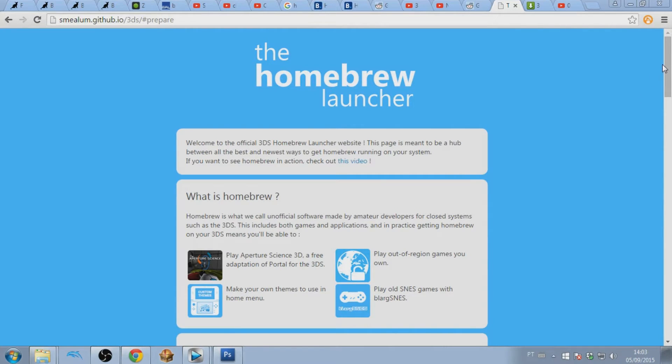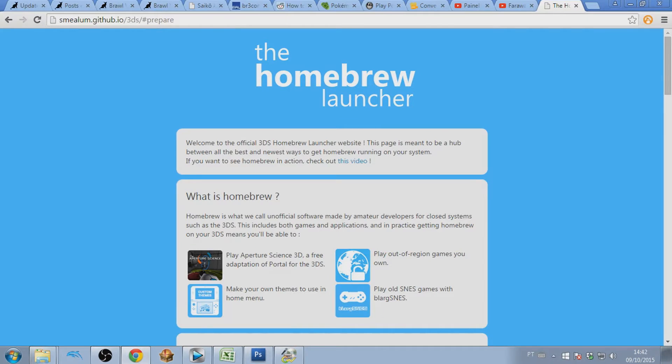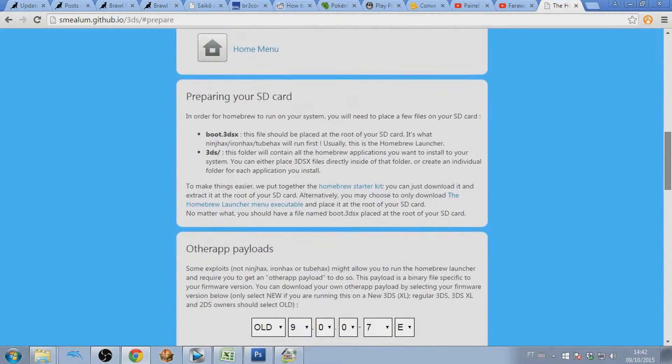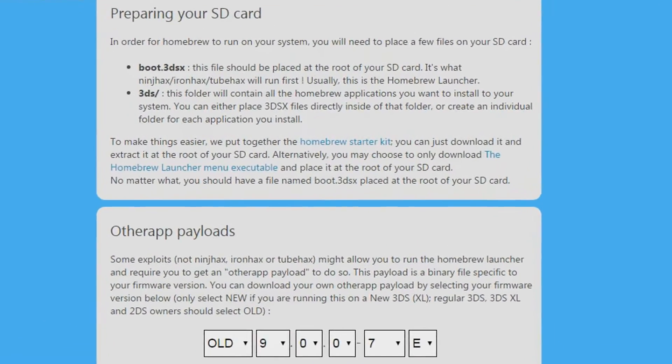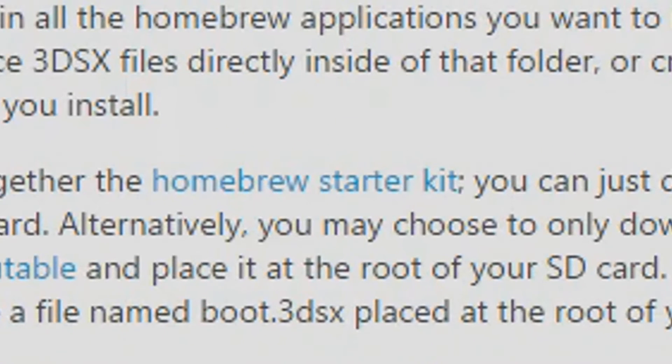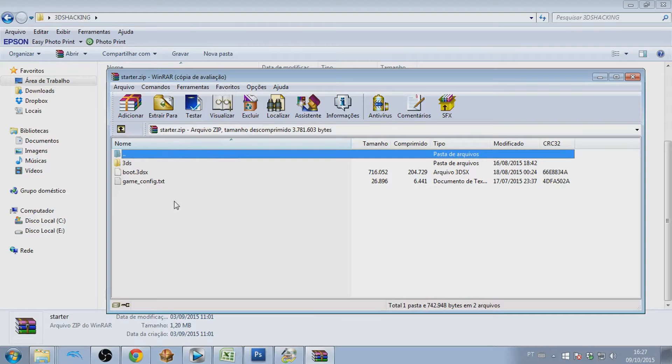In order to run the homebrew launcher you have to install it using TubeHacks. The link to the download page is on the screen but I also added it to the description box. When you go to this page it will automatically scroll to the part that says 'Preparing your SD card'. Once you reach this part, click the homebrew starter kit and it will start downloading right away. Once you've downloaded the zip file, you'll have to extract its contents to the root of the SD card you use in your 3DS.